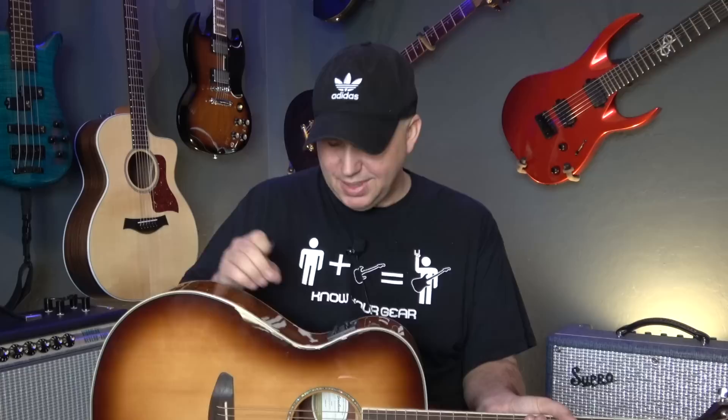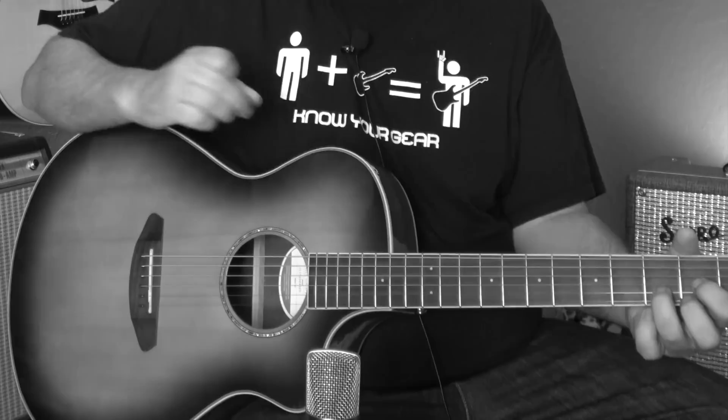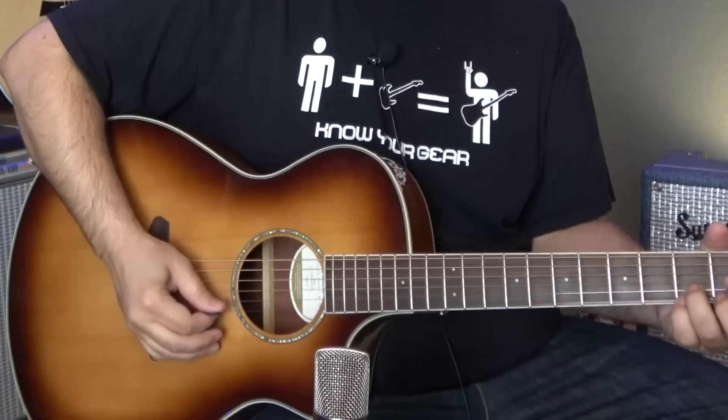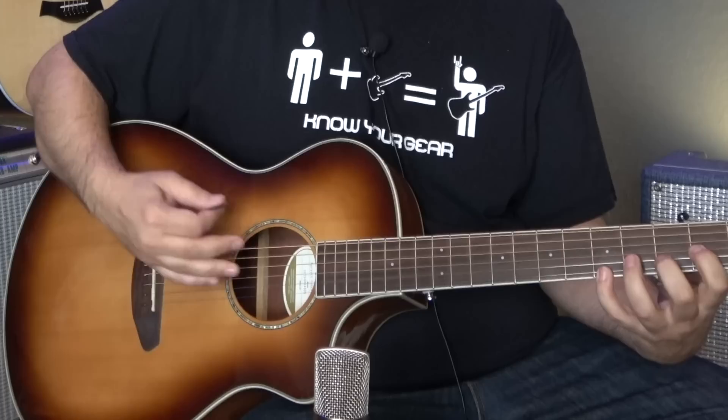That is definitely cool. Next I want to show you the hall effect. What I did on the hall is I made the decay much bigger, so this is a more intense reverb sound. Let's show you without it and then with it. Here's without it — and it makes this really cool for any kind of guitar work where you're maybe tapping on the body.